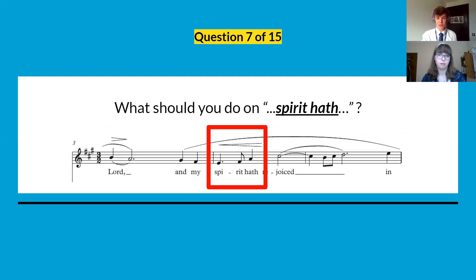Question number seven: this is part of the same piece. What should you do on 'spirit half'? Look for any markings or symbols — we may have already come across them going through last week's quiz answers. Look really closely at what you need to do on 'spirit half'.